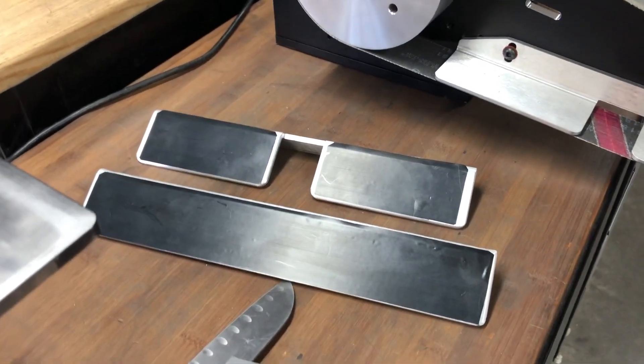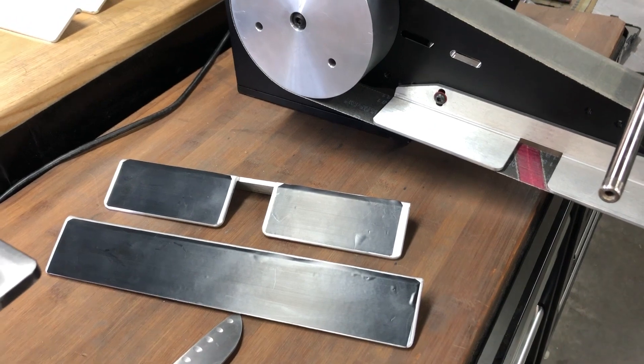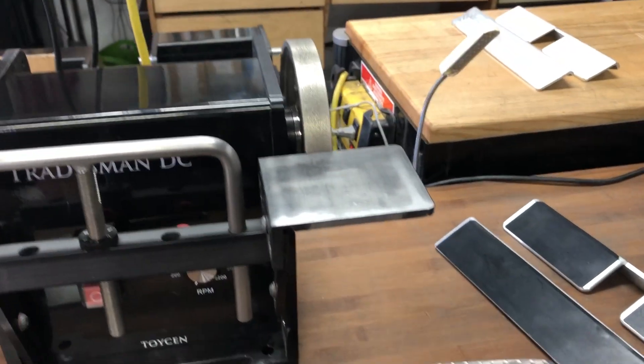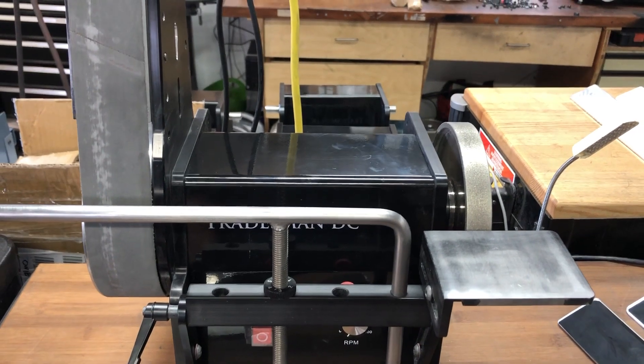These platens are all machined perfectly square, and then we're just putting a thin layer of Teflon on there. We're seeing how that works out — it's nice because it gives you kind of a subtle feel behind the belt. These two machines are designed to run in heavier operations and also at low speed.